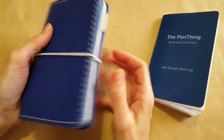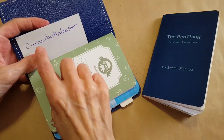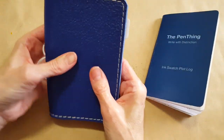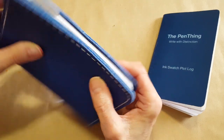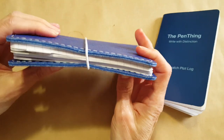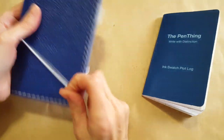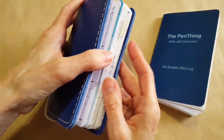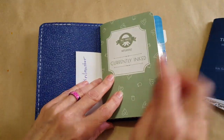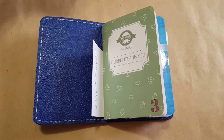This is my setup — a traveler's notebook I won in an Instagram drawing by Kernel Book and Leather. It's a gorgeous minimal traveler's notebook, doesn't take up much real estate and holds everything. What I've got in here is really simple — just my currently inked log.